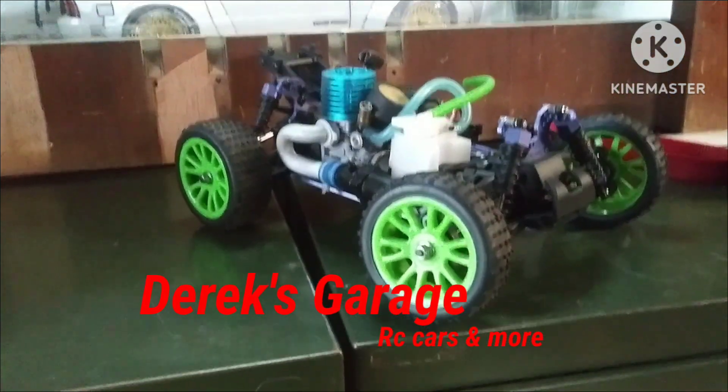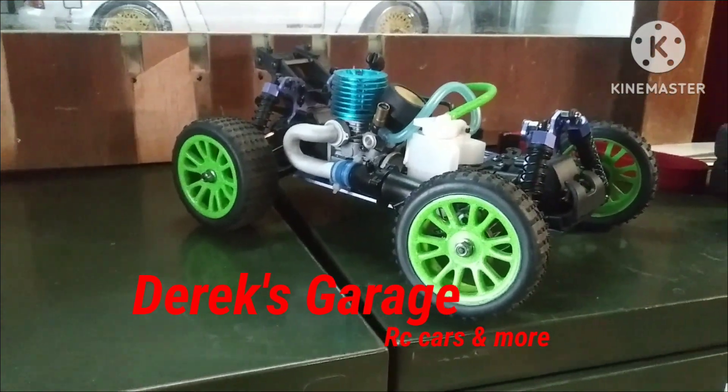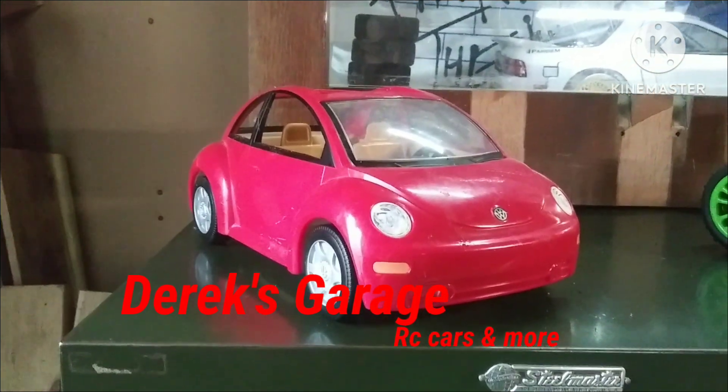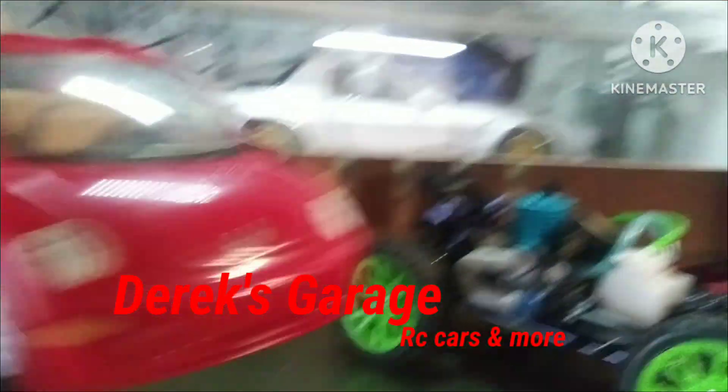This is a 1/12th scale nitro blur, and this is a Polly Pocket bug that I found in my pantry while cleaning it out. Do you guys see where I'm going with this?